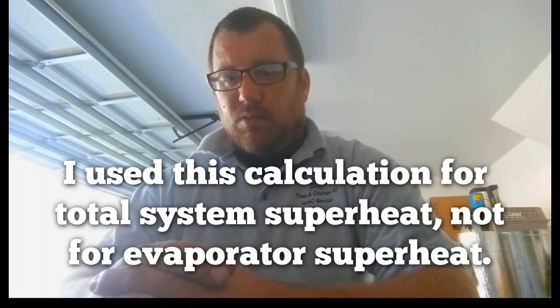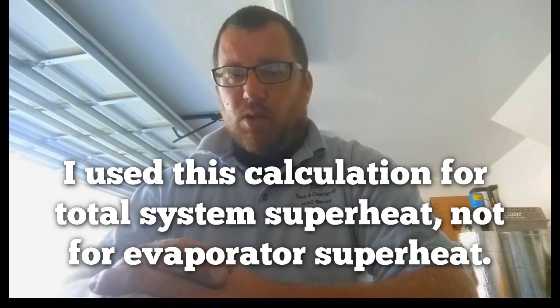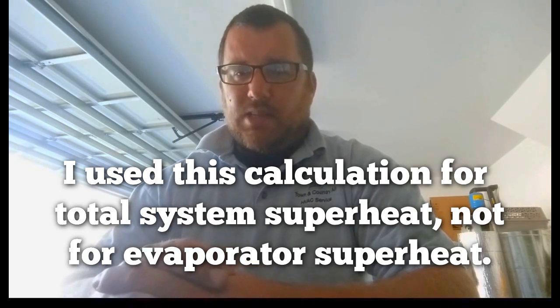Nowadays our digital gauges will compute target superheat for us — the Imperial does it, I know the Field Piece does it, I'm not sure what else does unless you have extra instrumentation. But what I typically do if I'm in the field and I need to calculate target superheat, I will do it with an equation I learned a long time ago from another technician.